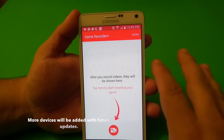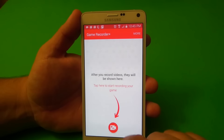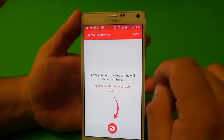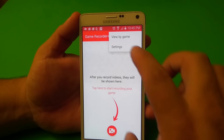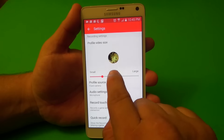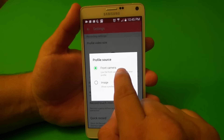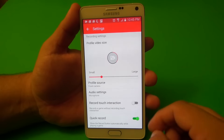I can't remember hearing that name before, but yes, Note 3 Neo is compatible with this app. Now, let me go ahead and show you guys here in settings. What I like about this app is that you can choose right here, for example, front-facing camera — it's going to start recording your face while you're playing, which is awesome.